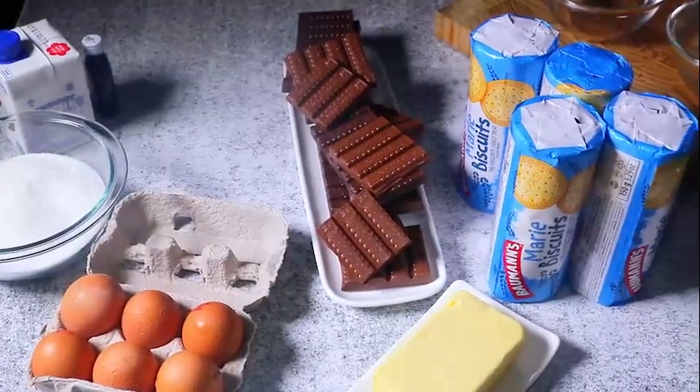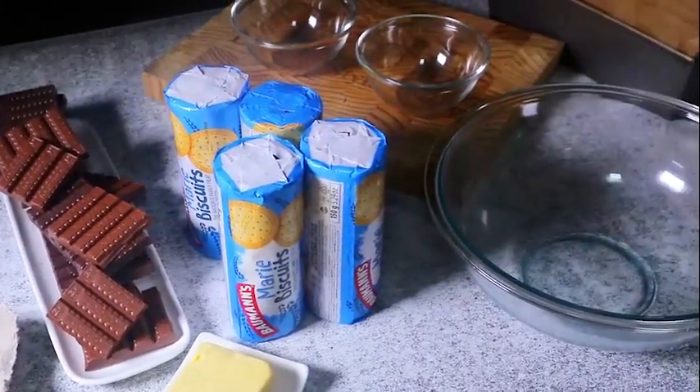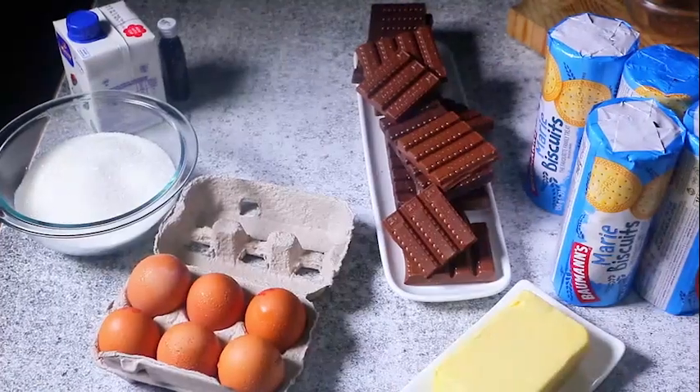This is a big batch recipe — I make it when I'm feeding a large number of people. You can reduce it by half if you're just making it for your family. And look, it's a great make-ahead dessert. Serve it frozen just like you're treating an ice cream or a semi-fredo.